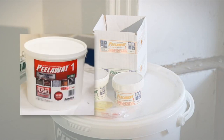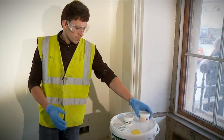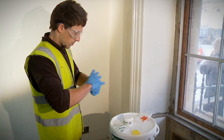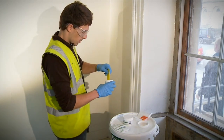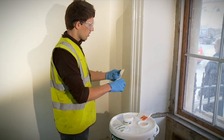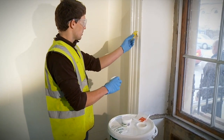Peel-A-Way 1 is intended to strip multiple layers of older oil and lead-based paints. Newer, safer Peel-A-Way 7 is for stripping multiple layers of modern oil and water-based paints. We cannot overstate the importance of carrying out test patches before progressing to a full paint stripping program. The test patches will also help you assess how thickly to apply and how long to leave the product before removal.